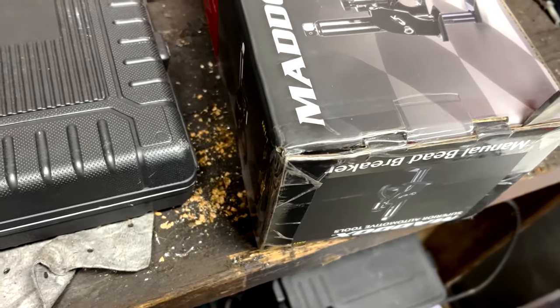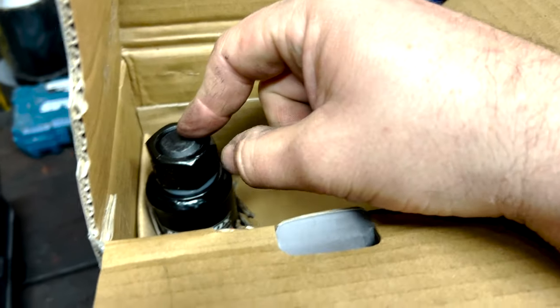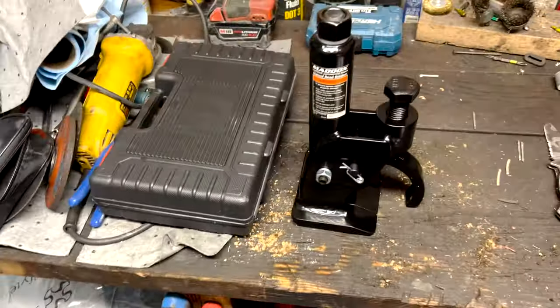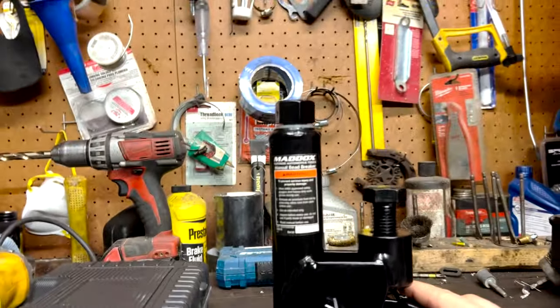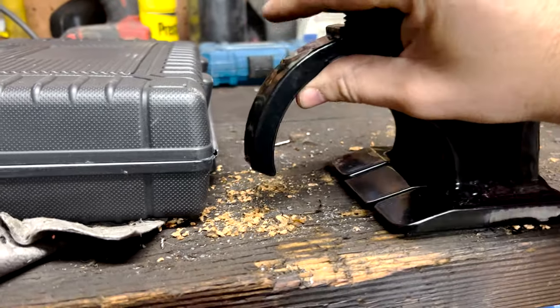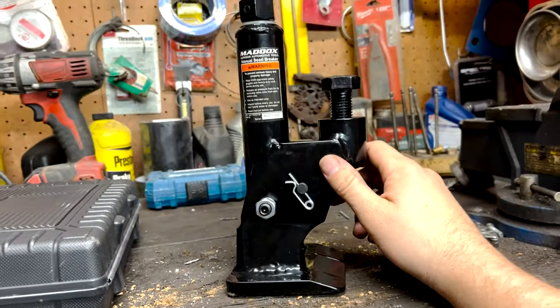One thing I noticed at the store — they always have it on display — this thing is a lot bigger, a lot heavier, a lot more heavy duty. It's the Maddox brand, which is Harbor Freight's brand. Right off the bat this thing is probably four times as heavy as the other one. What happened on my last one is basically the bolts stripped — it just couldn't hold up. I used it for maybe 10 rims total.